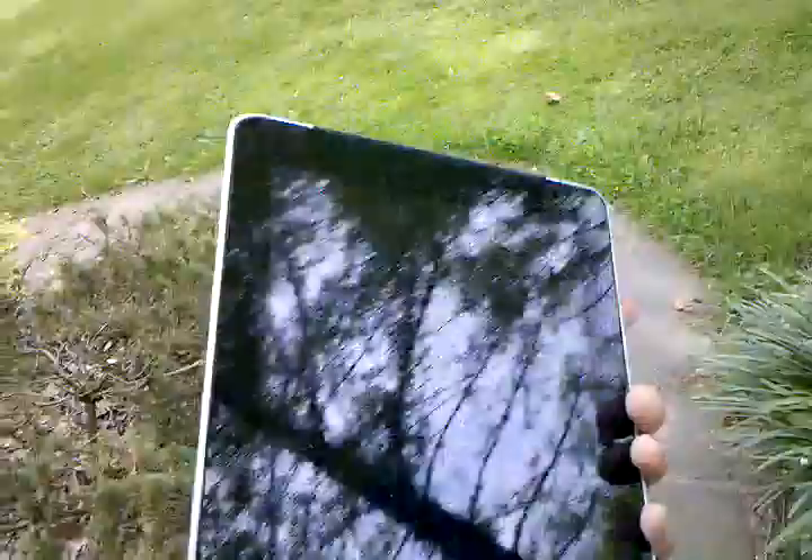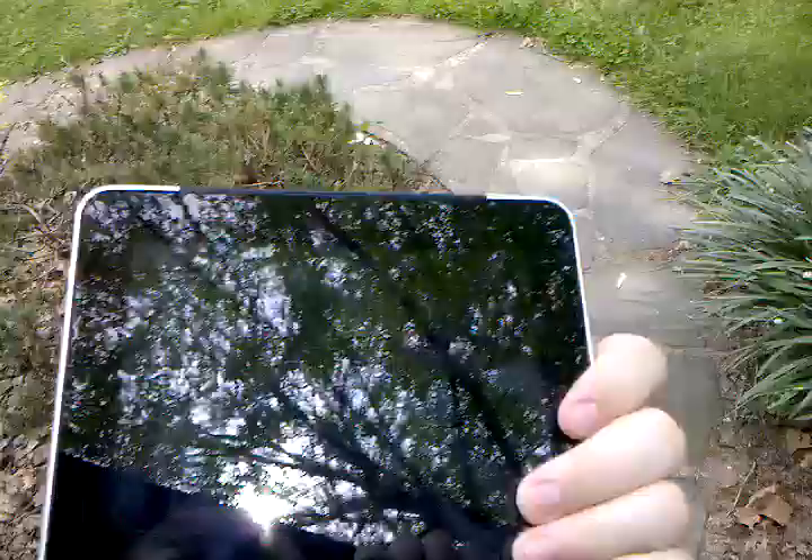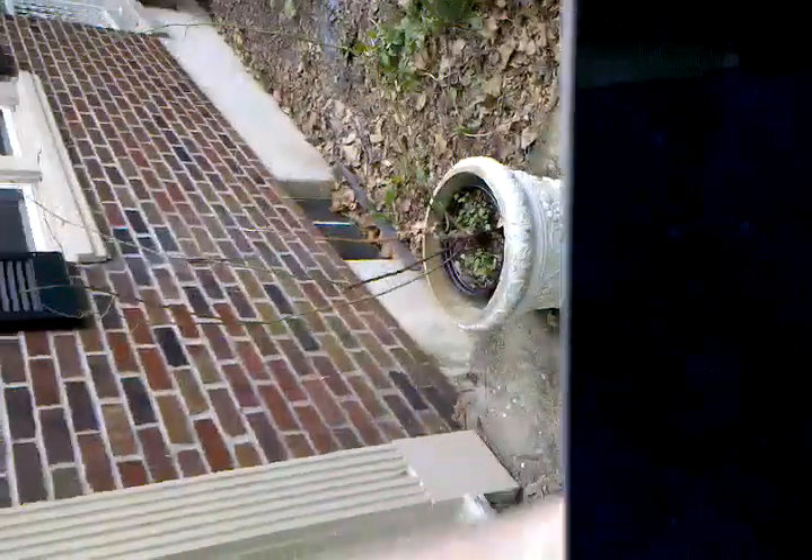Hey guys, this is my new iPad 3D. I'm keeping record — I'll show you what I got working today. There is a T-Mobile carrier badge there. Let me go inside so you can see a little better.